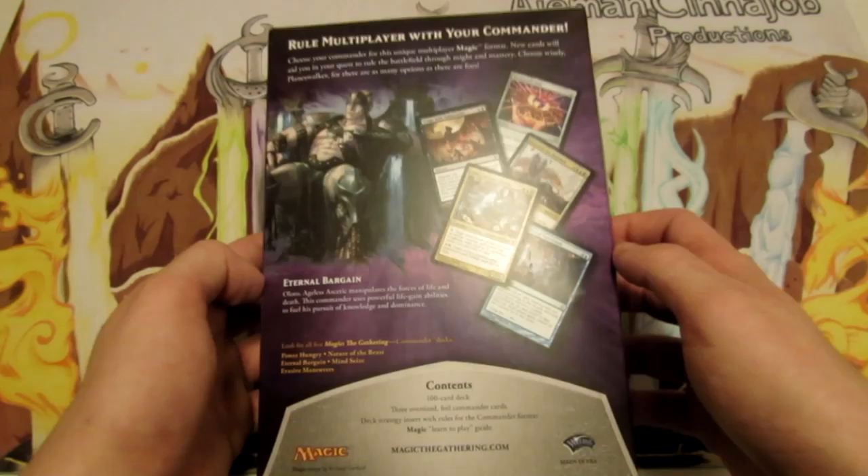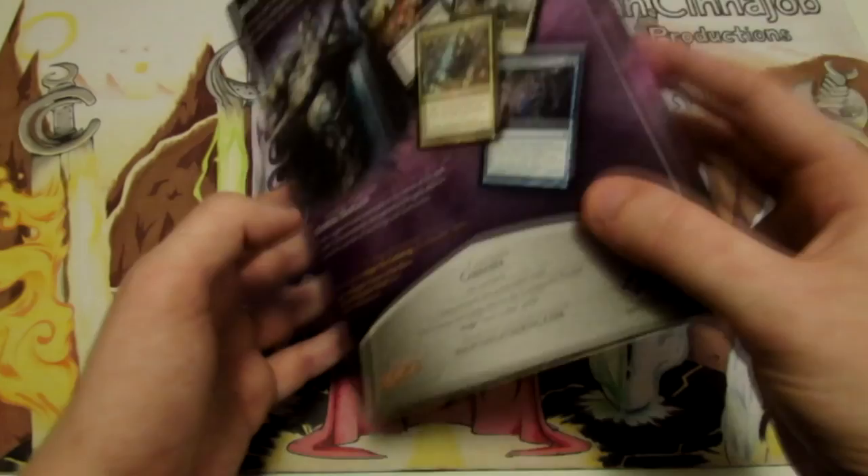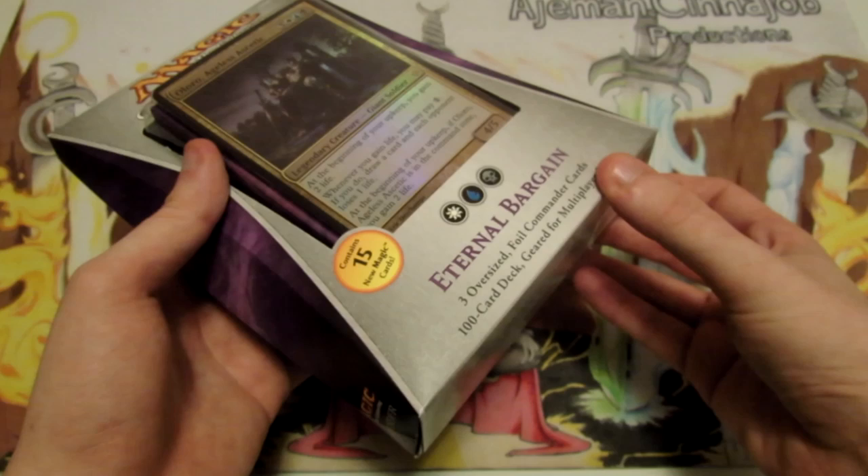It's going to come with an insert for what Commander is, and it talks in detail about what the format is, what the requirements are — the fact that you can only use one of each card except for basic lands, and that you have to have a legendary creature as your commander. It talks in detail about the format. It's a lot of fun.